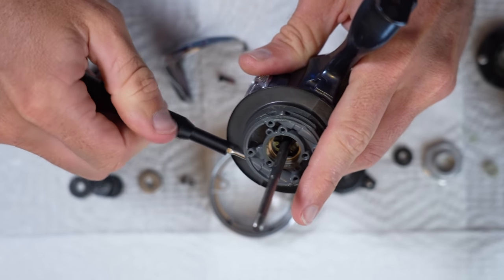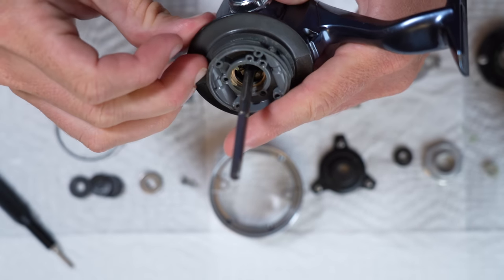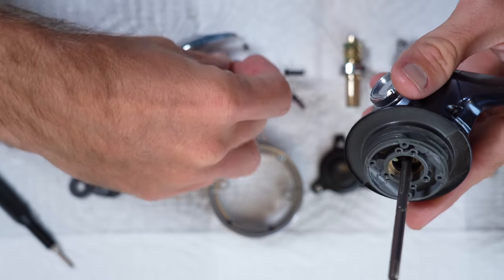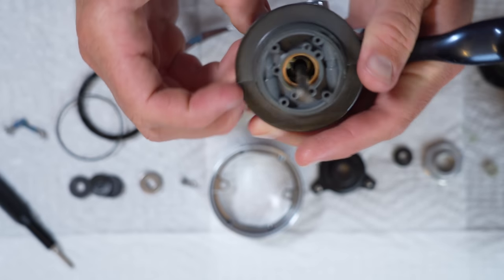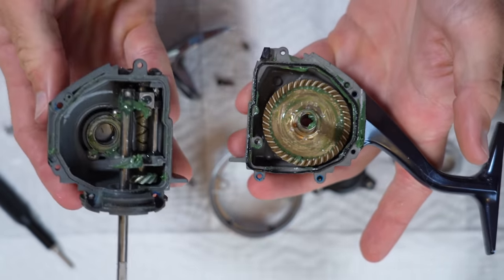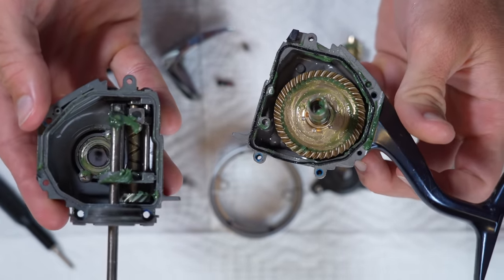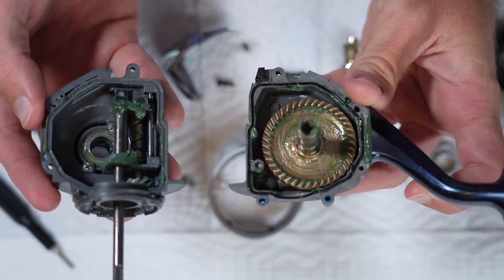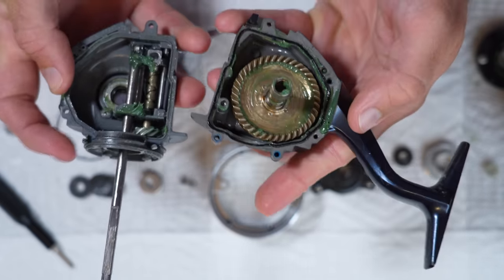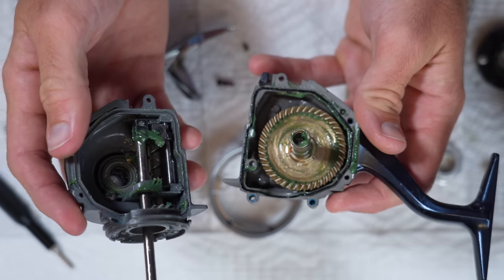This reel shares the same design as the Saragossa and the Spheros when it comes to the hybrid body. The Stella has a full metal body, whereas this reel has half plastic, half aluminum — it's weight saving. This reel is actually a little bit lighter than the Stella in similar sizes, only by like a quarter to half an ounce in most reels. The half I'm holding here is all plastic — you can feel the difference — and then the half with the boot is aluminum. A plastic body on a $600 reel is kind of like... ugh, come on.